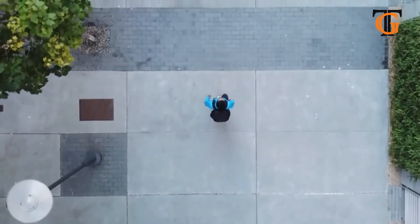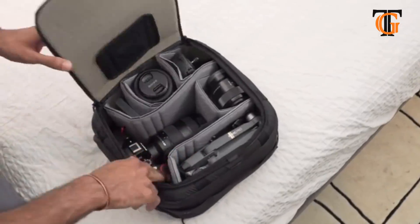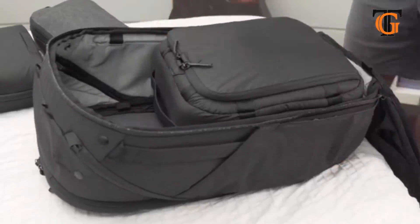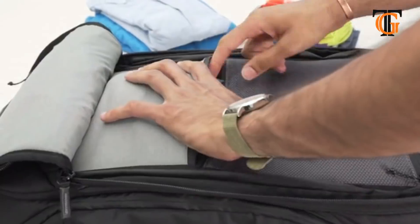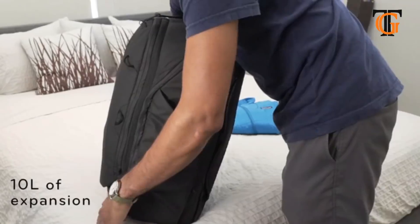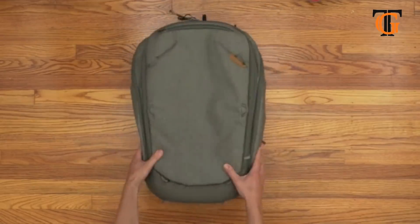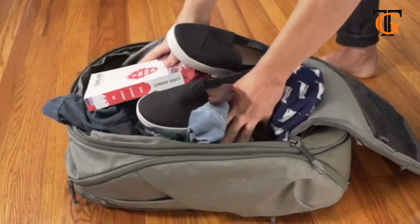Because no two trips are the same, and it starts with how you pack. Sometimes you need organization, so we made a system of cubes that fit perfectly in the main volume, while a separate organization panel holds small stuff, flat stuff, or expands to carry extra loads. But sometimes you just need space — remove the divider and use it like a duffel.